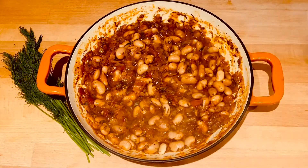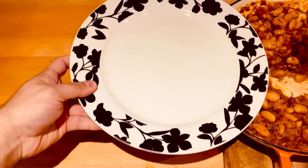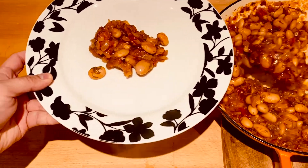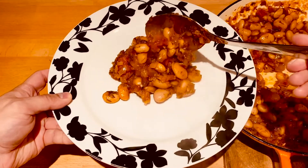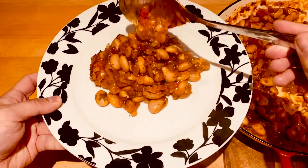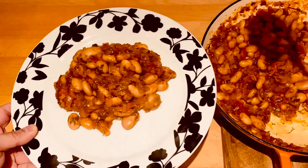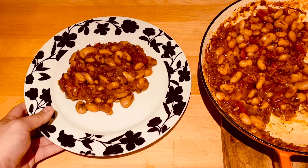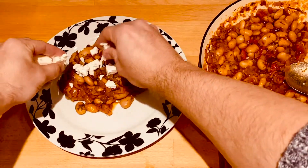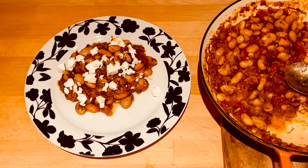You can serve these as a meal on its own with some salad and some bread. And if you're not vegan you can serve it with some feta cheese which really does give it that finishing touch. These are also lovely the next day as leftovers on toast. You can put them over a jacket potato. They go lovely with salmon or chicken. I hope you enjoy this recipe and I will see you next time.